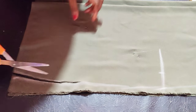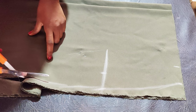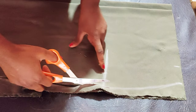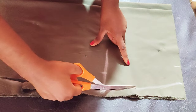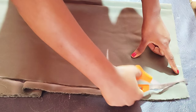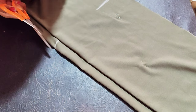Go ahead and cut. I'm cutting the front and the back part of the gown — the down part. For this skirt I won't be putting any notch dots, but you can go ahead and put your dots if you prefer.